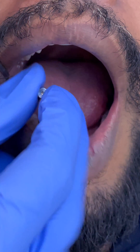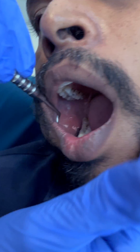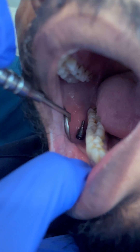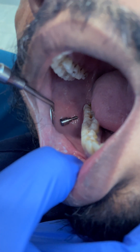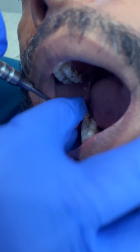Here's a very simple trick to avoid this problem. Imagine we have a healing abutment — you've just unscrewed it, you have it, and it slips out of your hand. Immediately turn your patient so that it settles safely in the buccal mucosa. It's impossible for them to swallow it at this point.